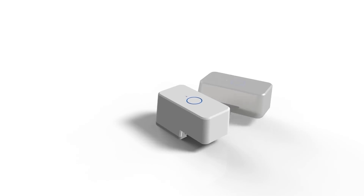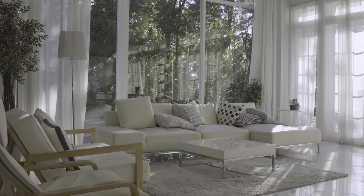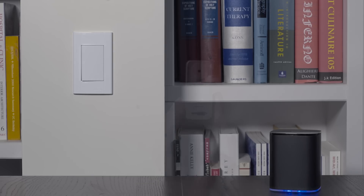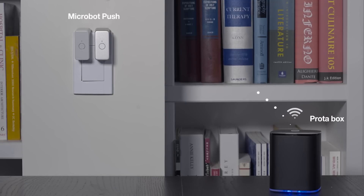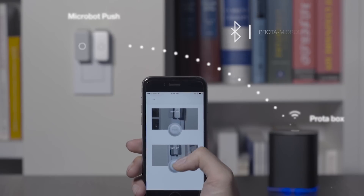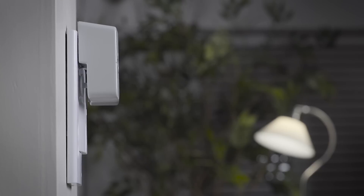Now you can push this with your smartphone. Push is very easy to install and use. Just attach it on the surface where the button you want to push is located. Pair with this companion hub prototype and use your smartphone to push it from anywhere, anytime, even from outside. No wires, no tools required.